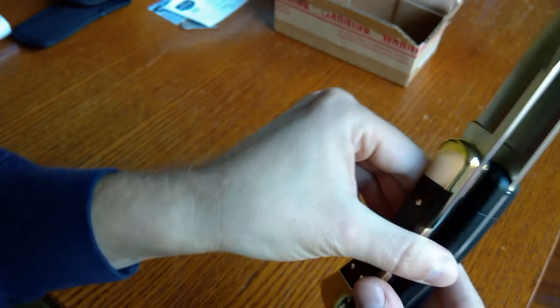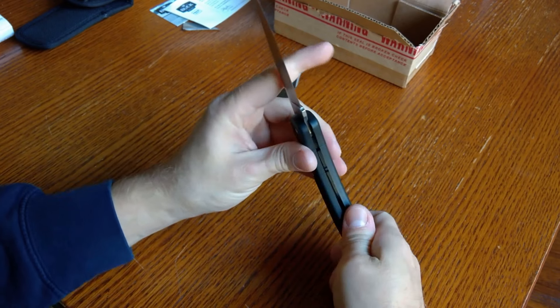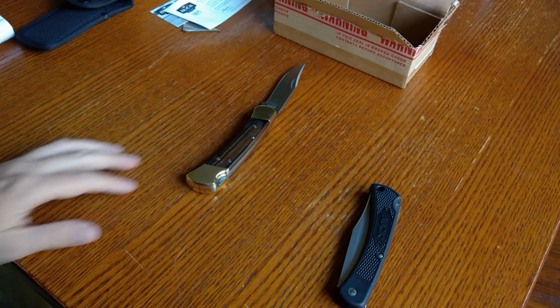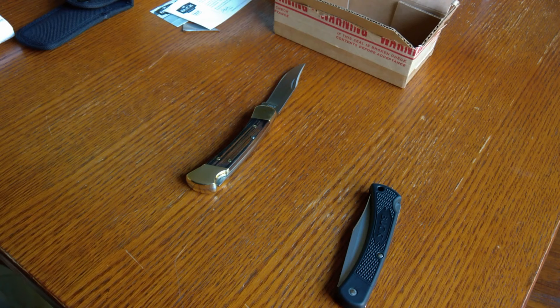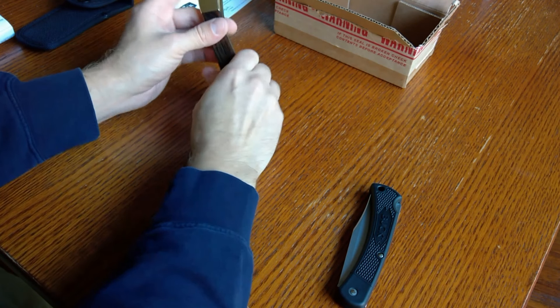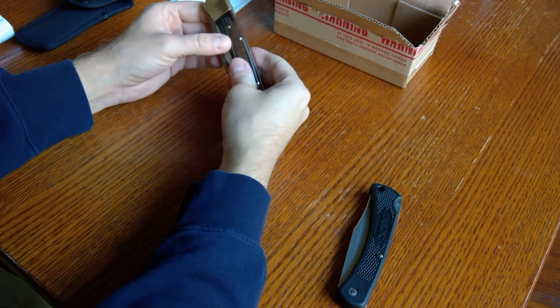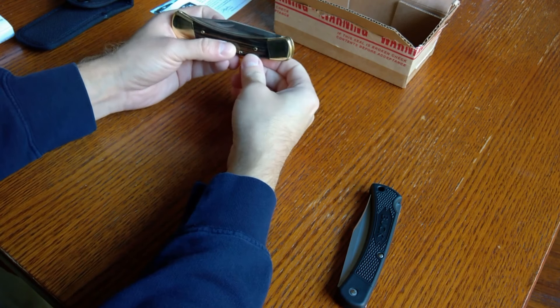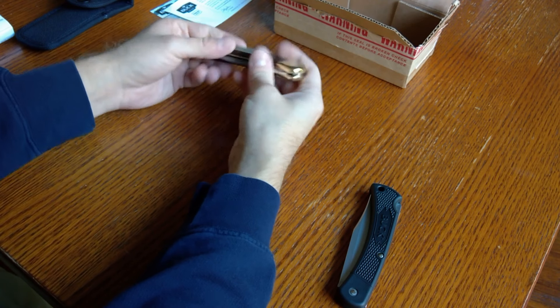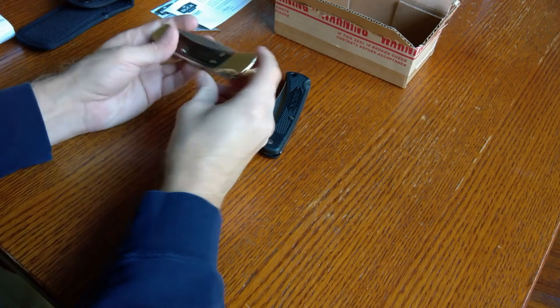I might do another video just to compare these two in more detail. Thanks for watching — hope that kind of helps you guys out. Don't hesitate to use the warranty if you do break one of your blades. That's one of the perks of owning a Buck — they have a great warranty and they're able to replace blades and get something back that's almost like brand new.